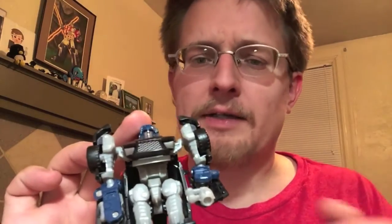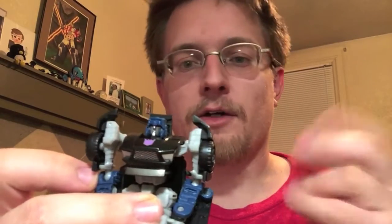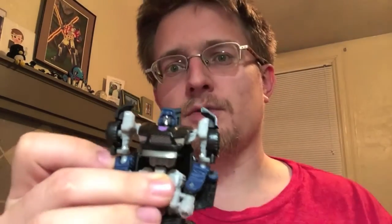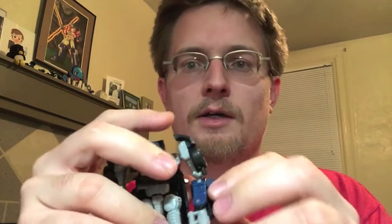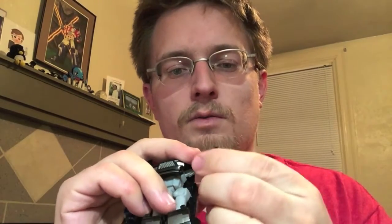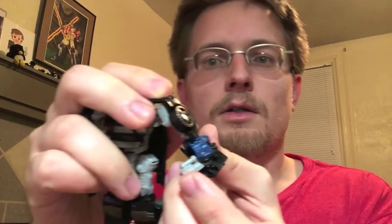Posability is phenomenal — top scout class figure for when this mold was originally released. You've got 360 degrees thanks to a ball-jointed shoulder, a ball-jointed elbow, and good posability at the wrist due to the weapon gimmick. Basically, if you have the weapon out or the wrist out, you just fold the other in like so.